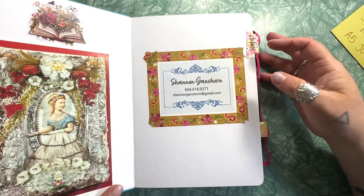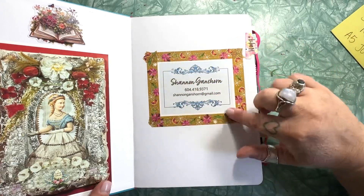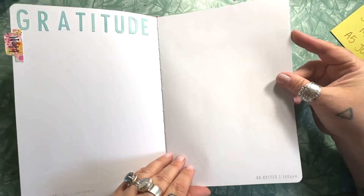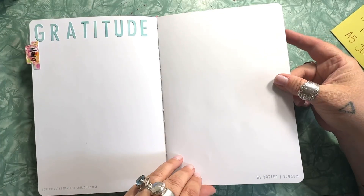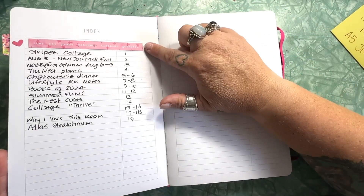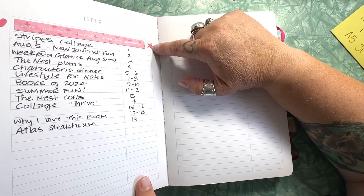The first page you open up to has a space for you to write your name. I printed out my own nameplate because I didn't love my handwriting on theirs. There are also a couple of empty pages that I decided to make my gratitude pages — I added some stickers and a tab there. Then we have the index, which is an ode to the bullet journal idea that notebooks should have an index so you can flip through and see where everything is. I put a sticker at the top to make it pretty.